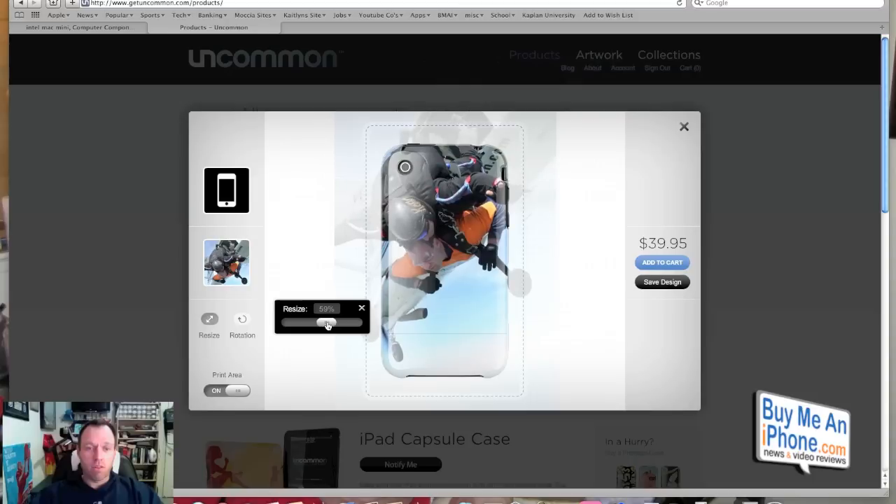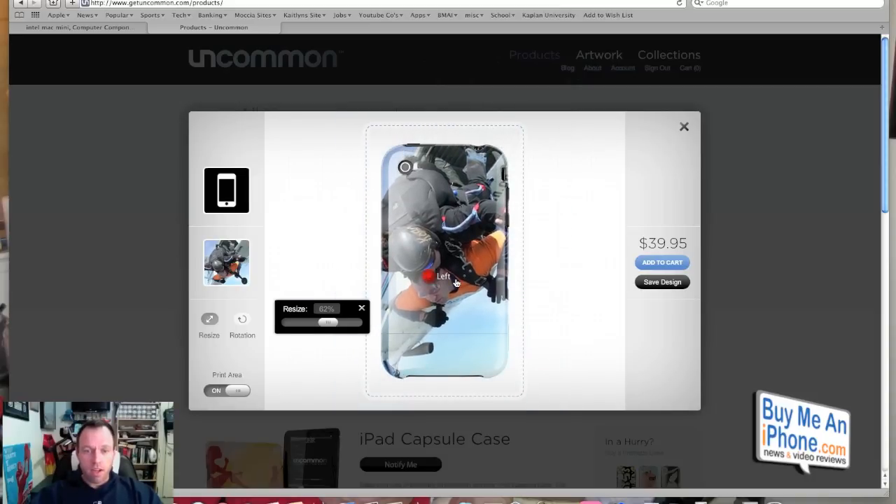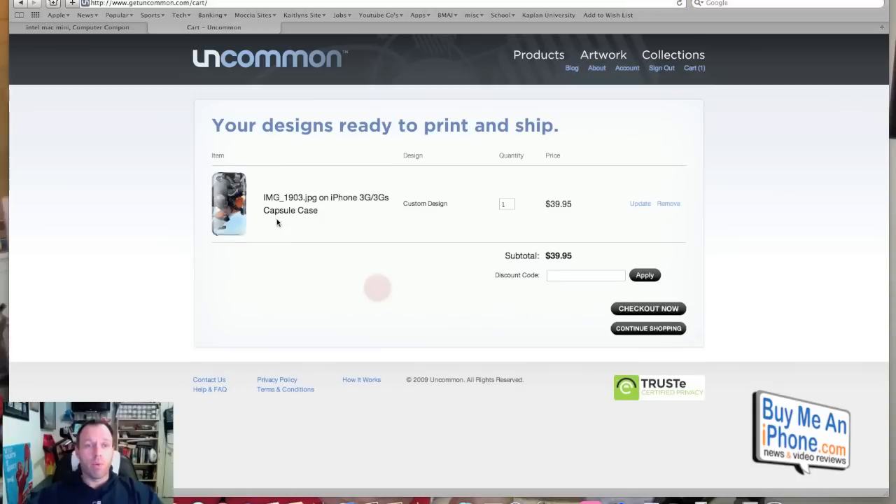We don't want it that big, so we're going to resize this down to about 62% and move it down a little bit. The wheel is outside the blue line, so we're going to move it up just a little bit. We've got our case exactly how we want it and we're going to hit add to cart. The design has been added to the cart. If your design was outside the lines it would tell you, and you can go back and edit it or accept it as is. So we're going to go to checkout.